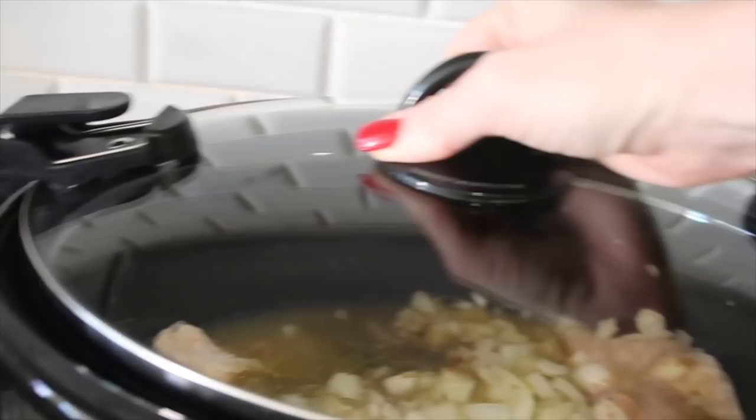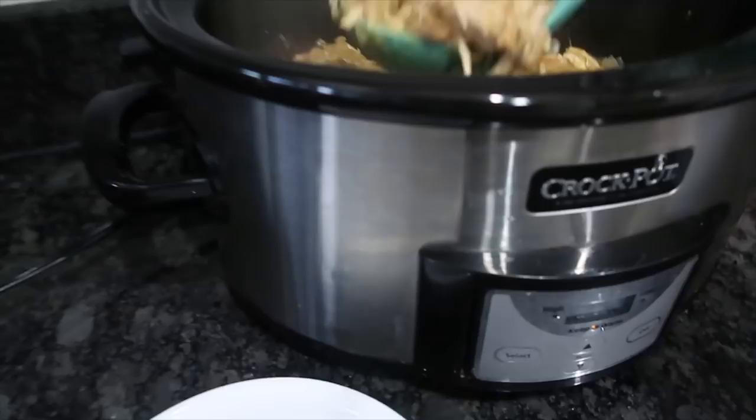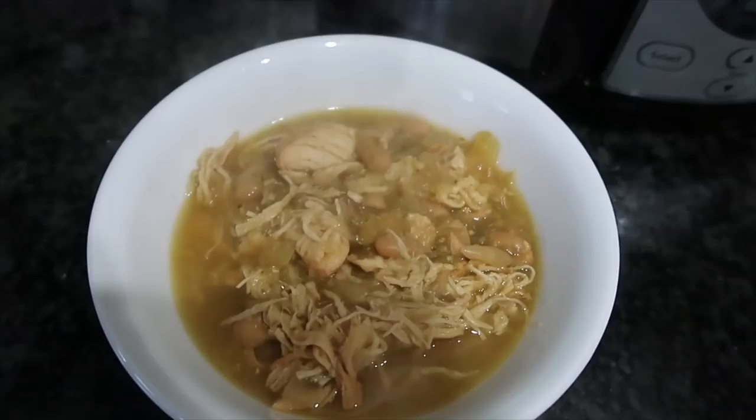It is all done. If you want more liquid, add more stock. It's so delicious over rice, and we like to sprinkle ours with some cilantro or even eat it with a piece of cornbread.